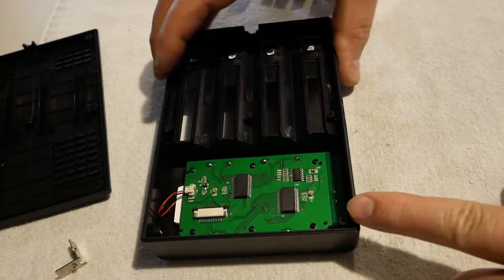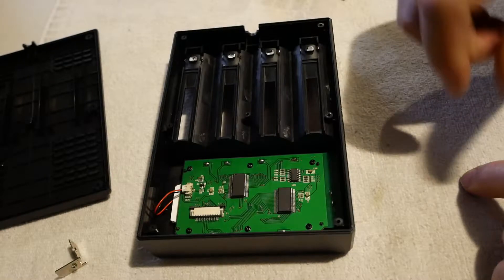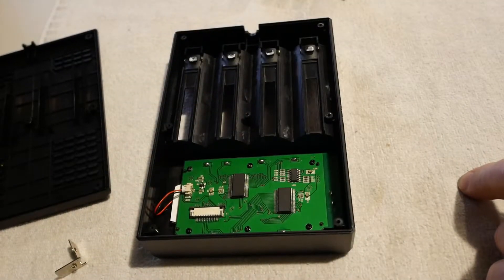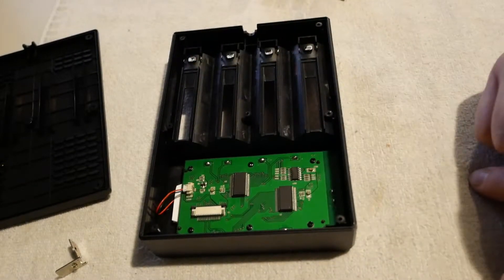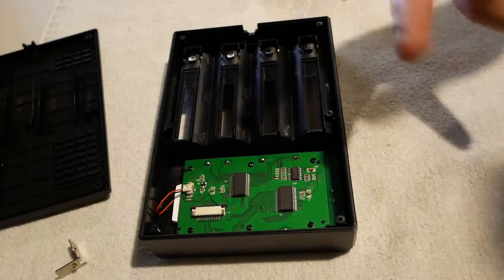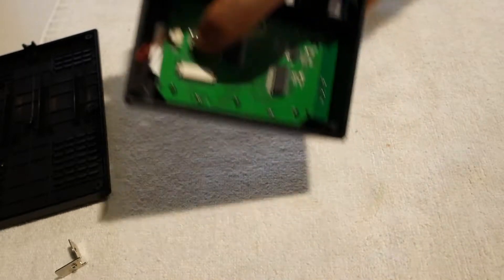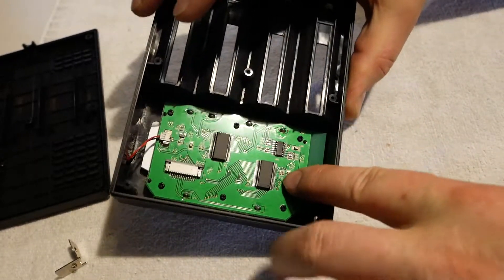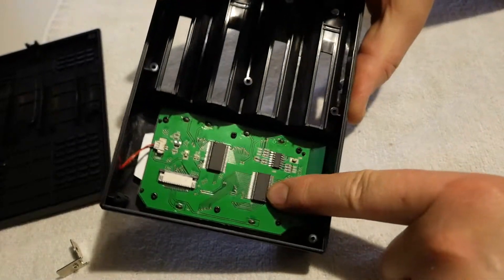I believe — I can't tell for sure because these parts are all scrubbed off, so I can't tell you what the part numbers are — but I'll bet that's probably the same LCD driver that's in the Li500S, and that's probably the same op-amp that's also in the Li500S. There's this other chip which doesn't exist on the Li500S. I'm guessing it's probably got some buffer RAM in it.